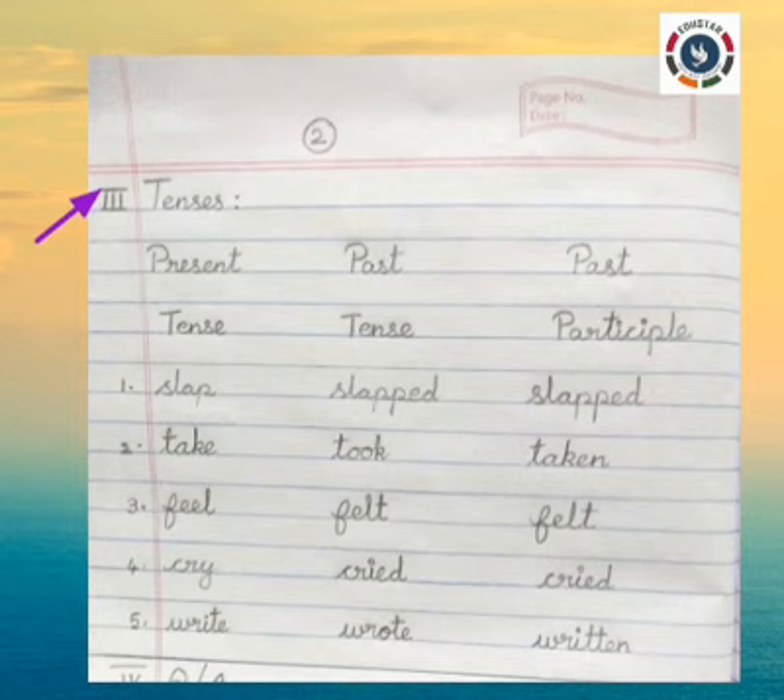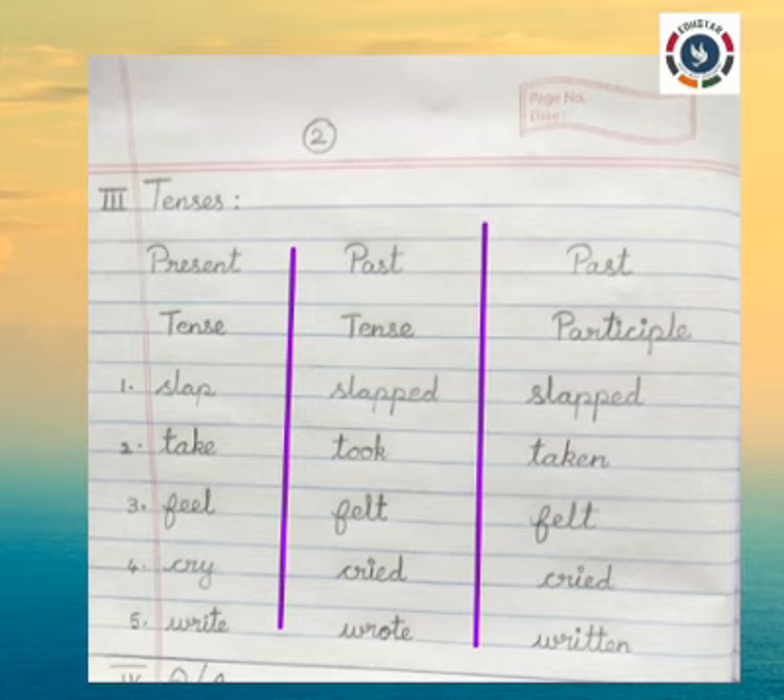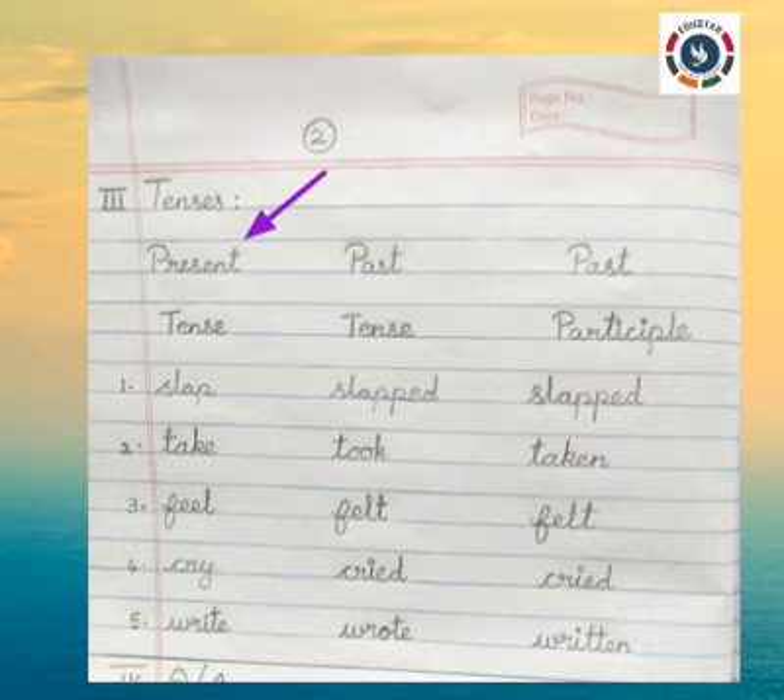Roman numeral III: Tenses. Split the page into three columns — Present Tense, Past Tense, Past Participle. First: Slap, Slapped, Slapped. Two: Take, Took, Taken.